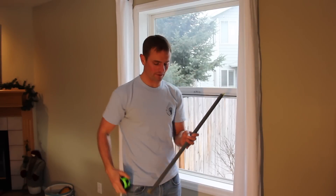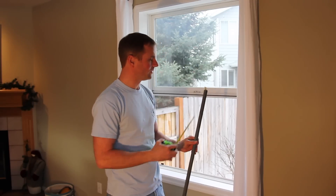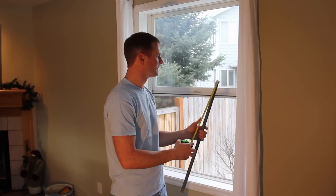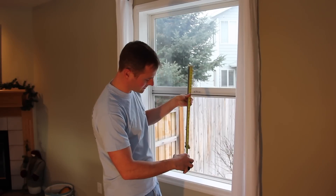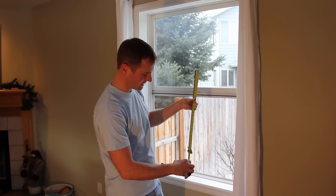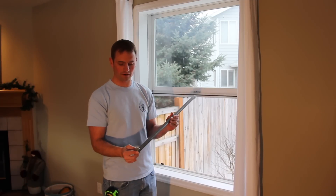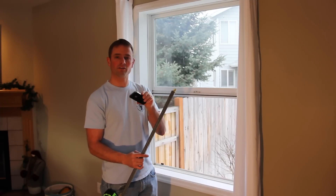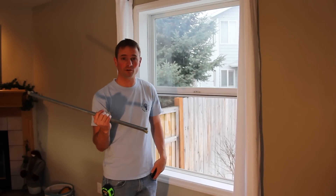The next step is to measure the balancer. We'll start by measuring the width of the balancer — in this case, I'm at about a half inch. Then you'll want to measure just the metal section of the balancer. In my case, this one is just over 26 inches, pretty close to 26 inches. Next, we want to note the top and bottom pieces. Take a picture of the top and bottom sections so you know what the style looks like — you'll need to know that when ordering online.